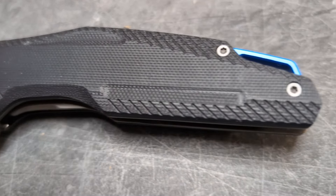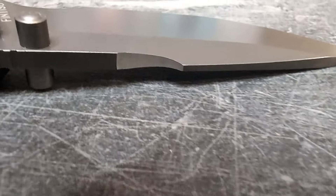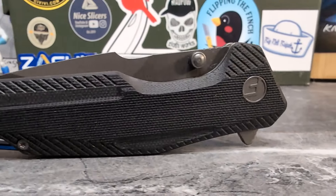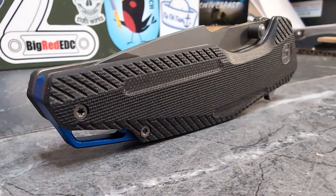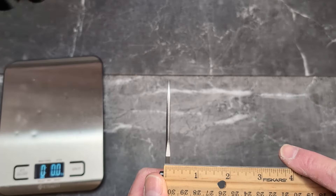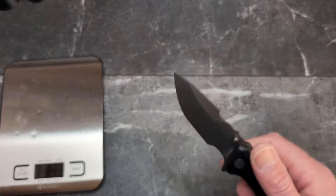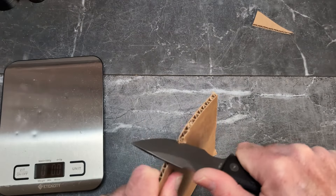Unfortunately they don't give us blade stock thickness or handle thickness. I feel comfortable saying the handle thickness is around 0.55 inches — maybe closer to 0.58 to be real. My guess on the blade stock is about an eighth of an inch, which isn't bad. They do bring it down to a nice thin edge.